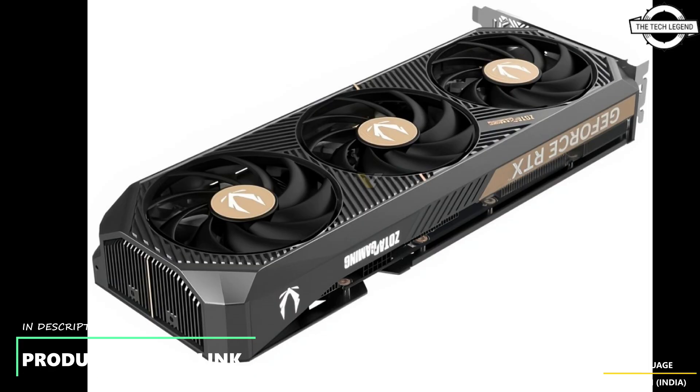Only the Solid 3.5-slot model has a 3x8-pin to 16-pin power connector. If you liked my video, please like, share, and comment, and don't forget to subscribe to my channel and press the bell icon.